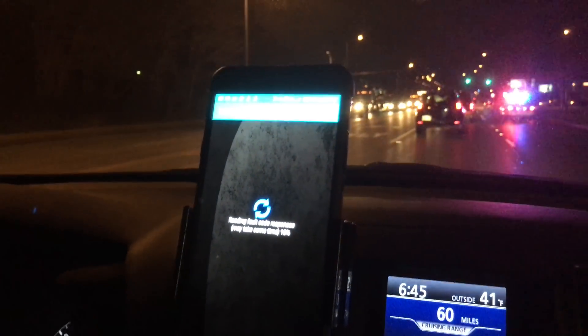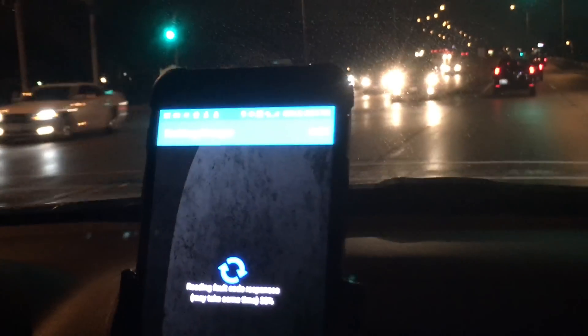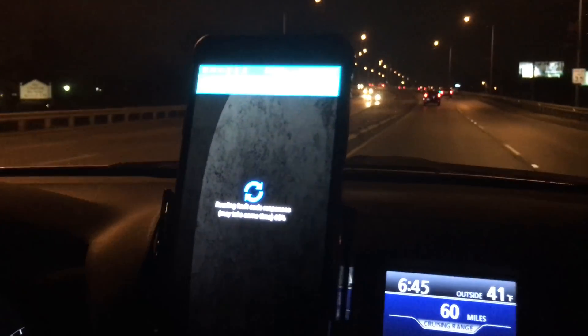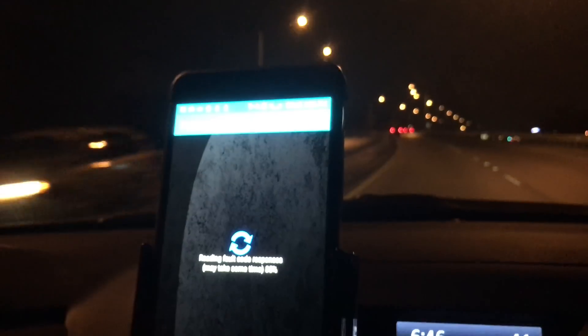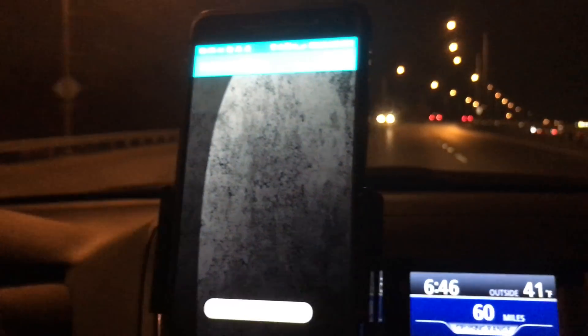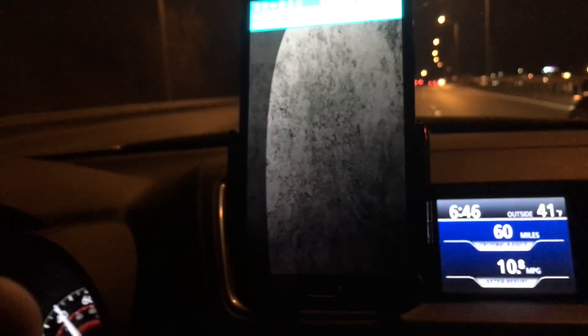The scan process is going to be different for every vehicle, and some of this also depends on your phone and how quickly it can process things. What you're going to see is it going through, and if there's an error or something you're worried about, the system will come back and tell you what the error code is. If there are no error codes, it's going to say there's nothing there. Notice at the very bottom it says 'no fault code stored' — meaning there are no problems with this vehicle. That's what you're looking for — that's a big thumbs up.